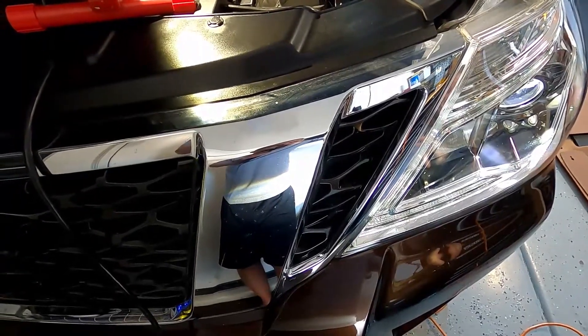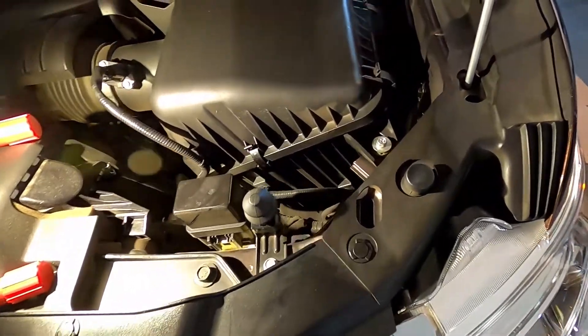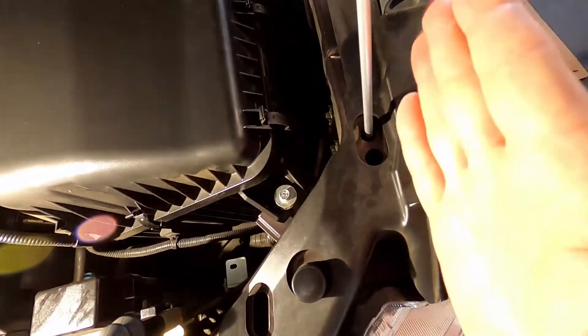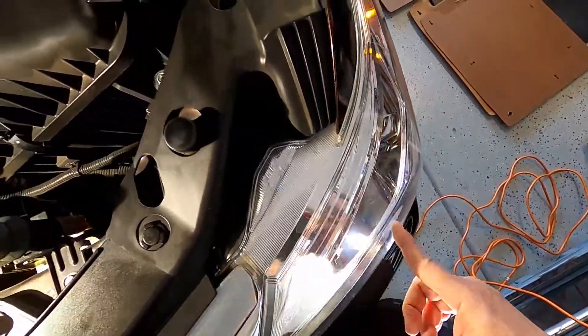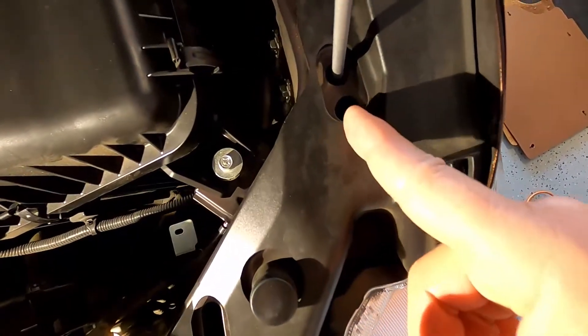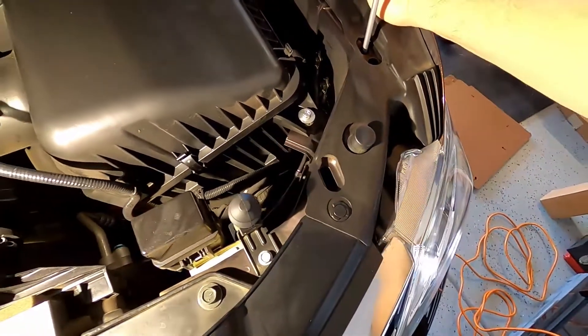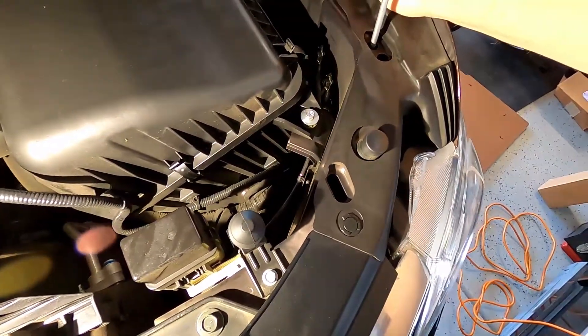There is an adjustment — it's the aft hole just to the inside above the headlight. So here's the headlight here, and you go to the inside, and it's the aft hole.